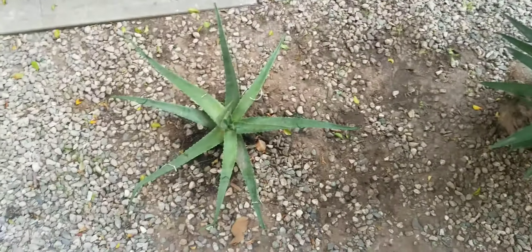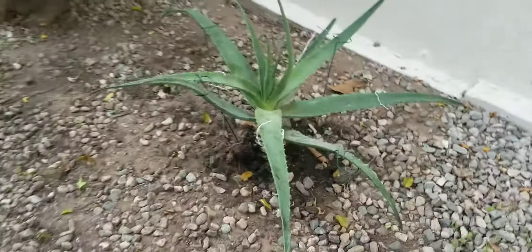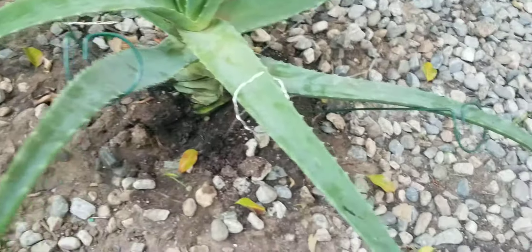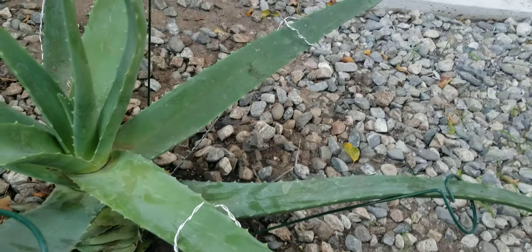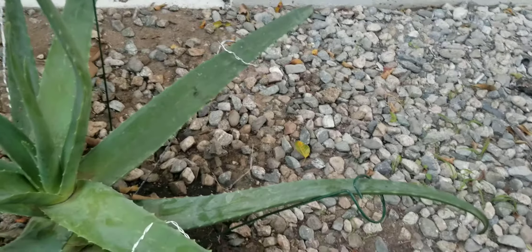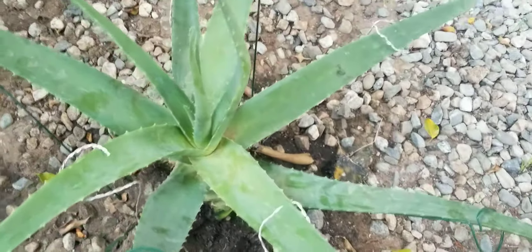We're going to go downstairs and look at my aloe vera plant. I'm going to show the top — there she goes right there. That's my aloe vera plant. She had gotten so big that I had to put her in the ground. She's really big, and she was even bigger than that, so I had to put her in the ground and cut her. I had to prop these up so her leaves wouldn't touch the ground, because if they touch the ground, they start to rot.